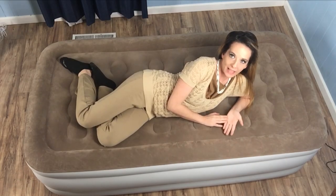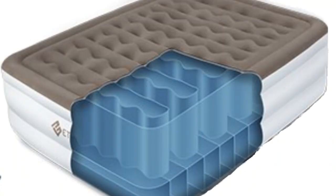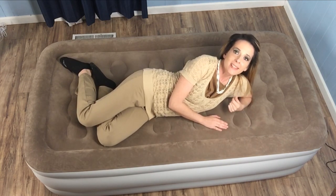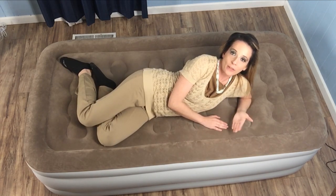Edge support is often lacking in air beds in general and this can put a damper on mobility as well as make it easy to fall out of bed. Etexity double stacks the inner chambers and this works to improve both firmness and edge support. It also keeps the surface flatter. For those who choose the queen version for two people to use at once, this can make it more comfortable for the other person when one sleep partner either moves or sits down on the edge.